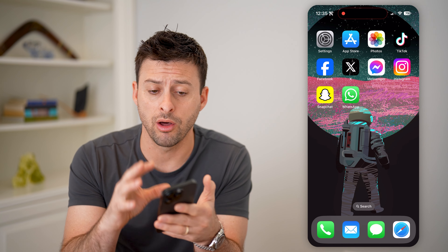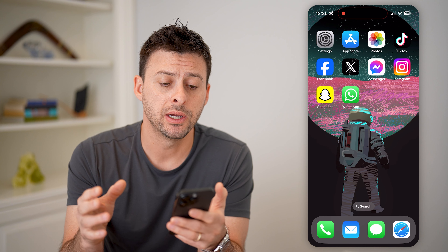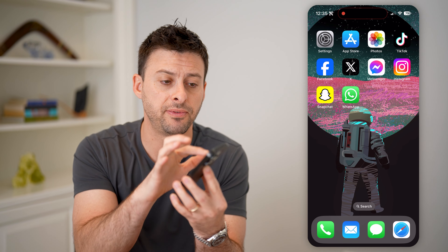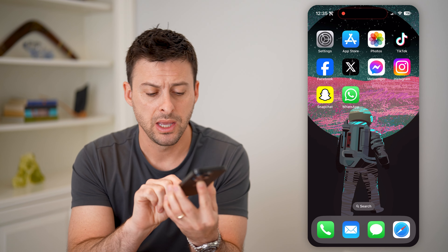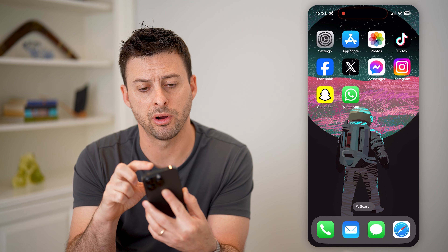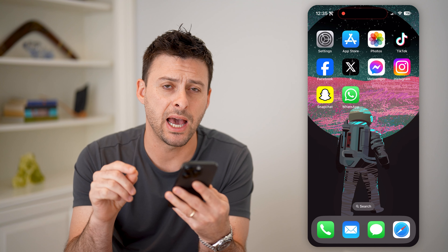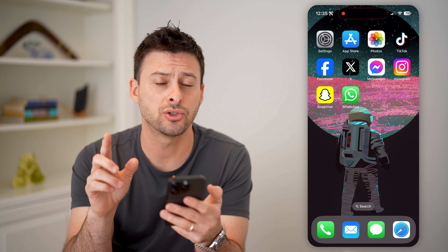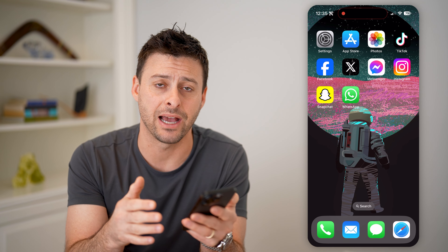If you're wondering if your iPhone screen is genuine or authentic, there are a number of different steps you can take. The first thing, if you just got the phone, is to visually inspect the perimeter of the screen. If you see any variations in the thickness of the perimeter, maybe a little bit of a gap, or something is not exactly flush, or it's raised up a little bit, those are all indications that it might not be an original Apple screen.